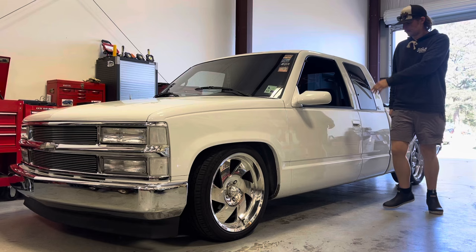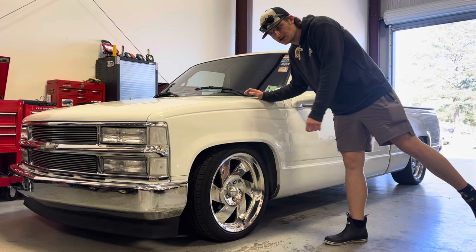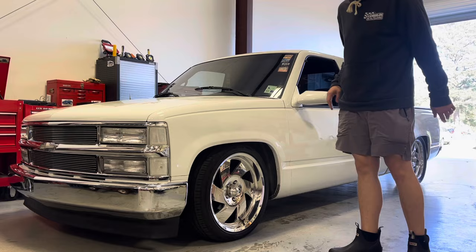I don't know if I've ever introduced this truck properly on this channel, but this is my white '96 extended cab Silverado two-wheel drive. This was actually my first truck — I got it 12 years ago, almost to the day. I got this thing bone stock from the original owner. And as you can tell, I've ruined it. I love this truck.